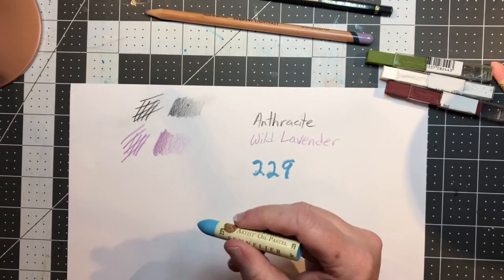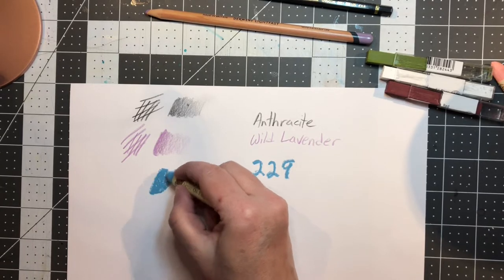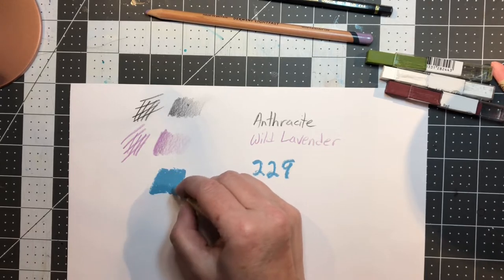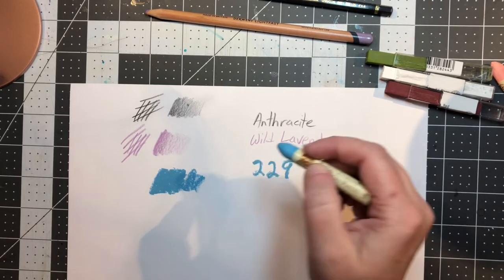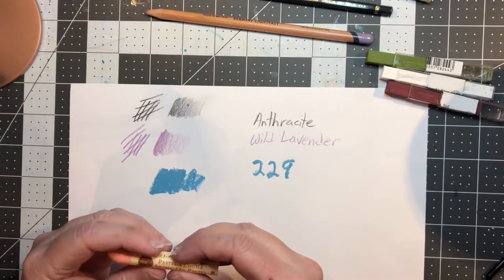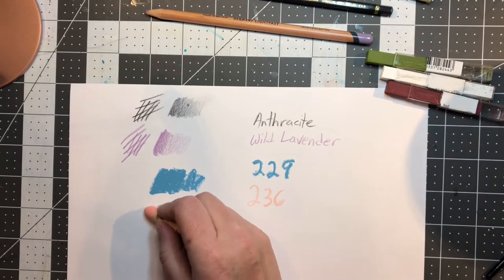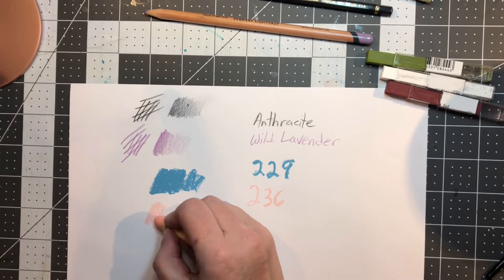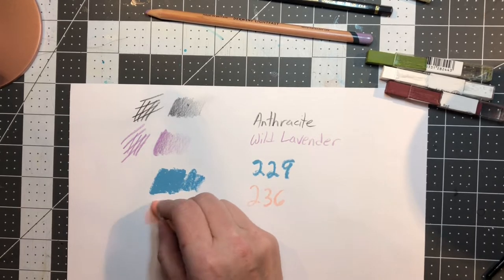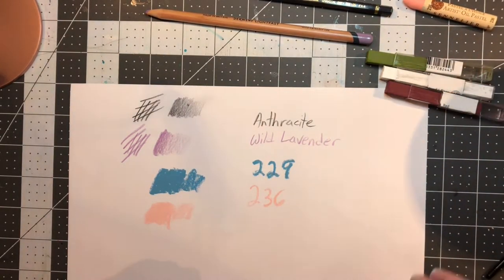Now Sennelier Oil Pastel number 229 — it is super, super soft and creamy, like it feels like a lipstick. Number 236 is also from Sennelier and pretty similar, though I don't think it's quite as soft as the blue one. The blue one really feels super, super soft.